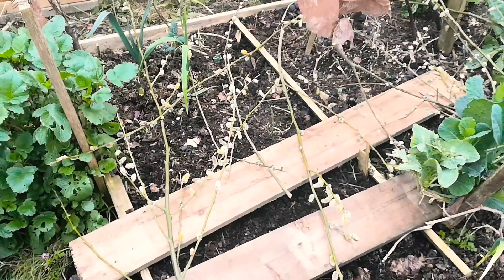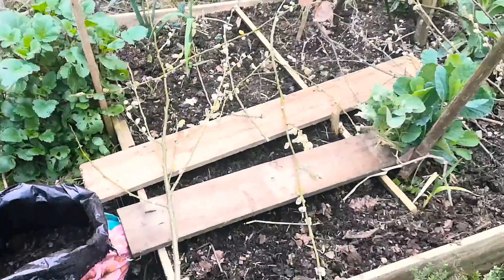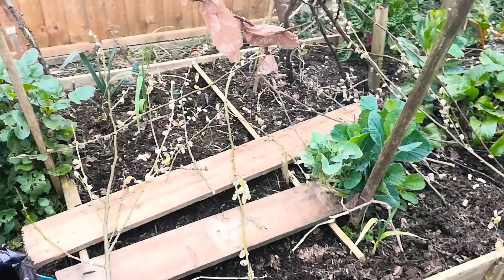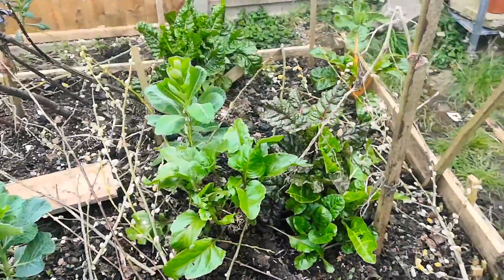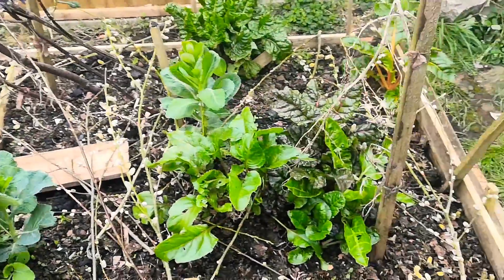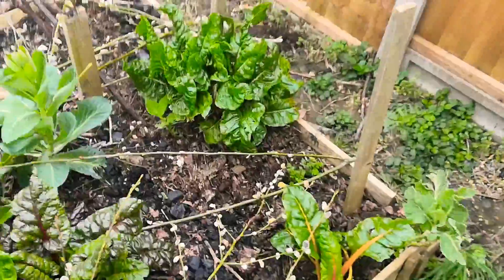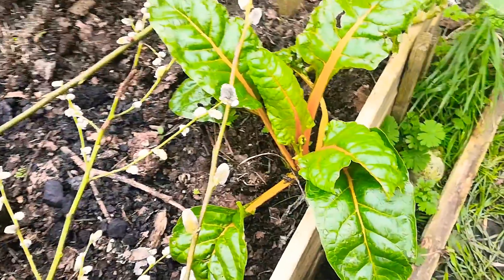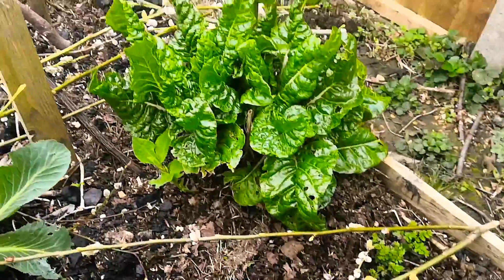Going over to the bigger bed — about to cover it because the foxes keep coming along digging it up, which doesn't help when you're trying to do something. This is pretty much bare as you can see. Just got some big chard plants growing over there. These are from a rainbow chard pack I did buy.